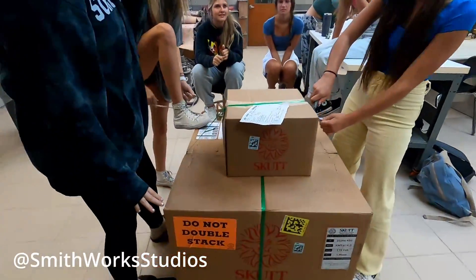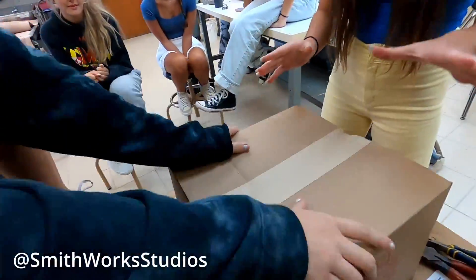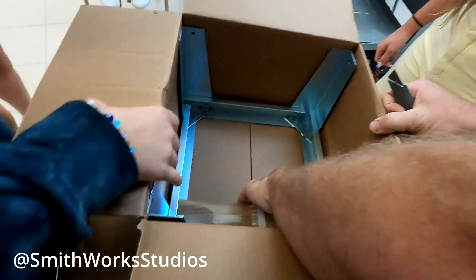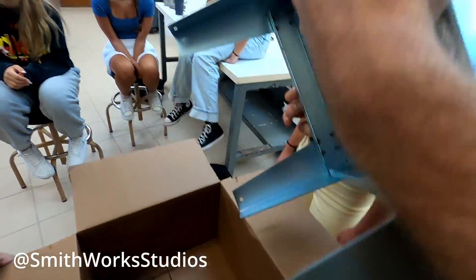Wait, you don't know what's in it? It's a mystery unboxing! So we see that we have a metal contraption here. Don't know what it is, but we'll find out, ladies and gentlemen.